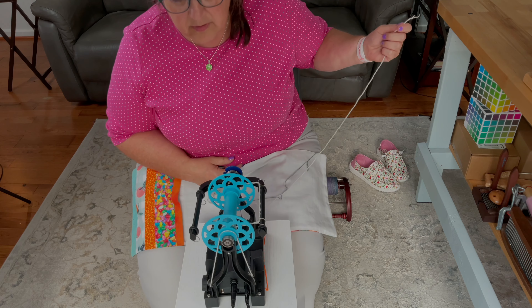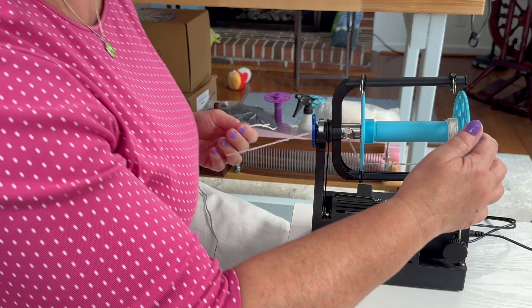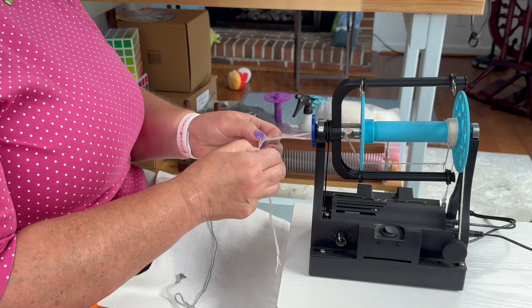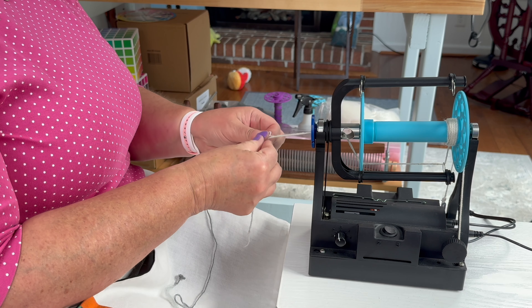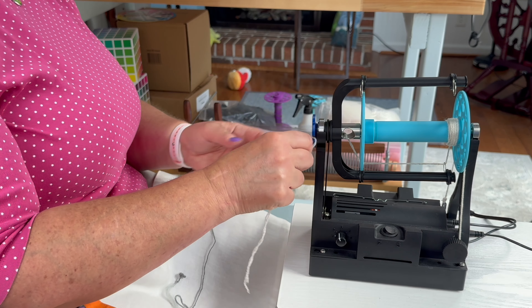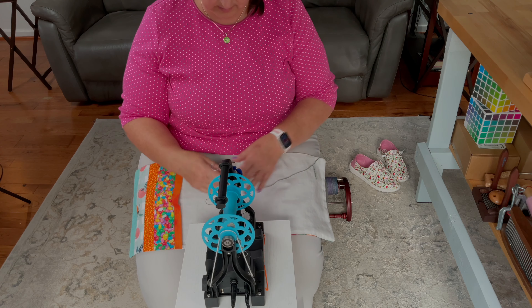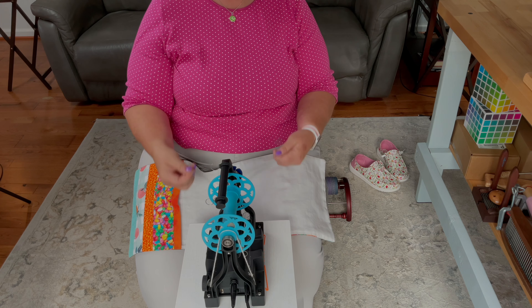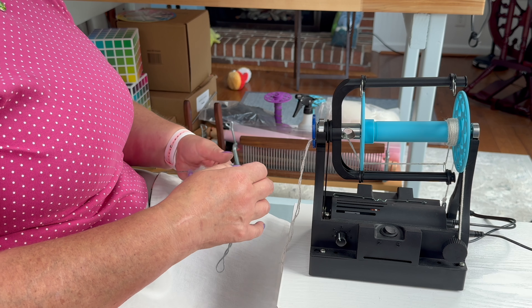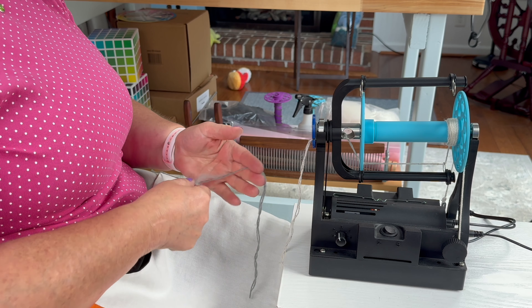Let's wind some of this on — it's also a good chance to check our draw. Seems pretty decent. So now I have a loop in my leader. The next thing I am going to do is make a loop in my single. I'm trying to get it close to the end of my single, but it needs to have enough twist on the part I do go to so that it's not just going to break.